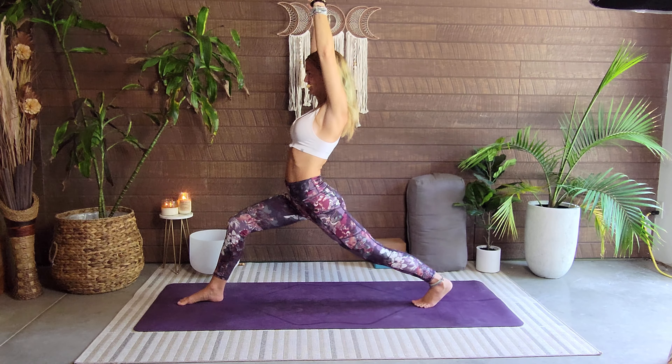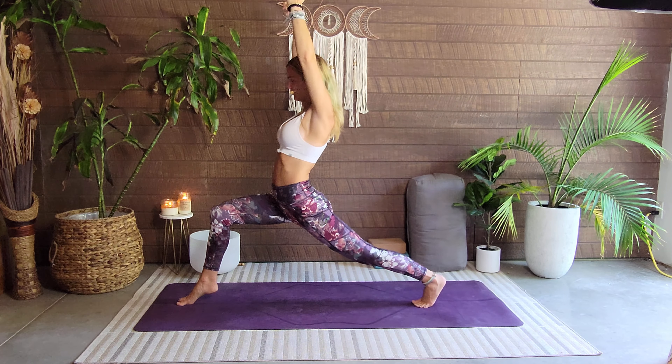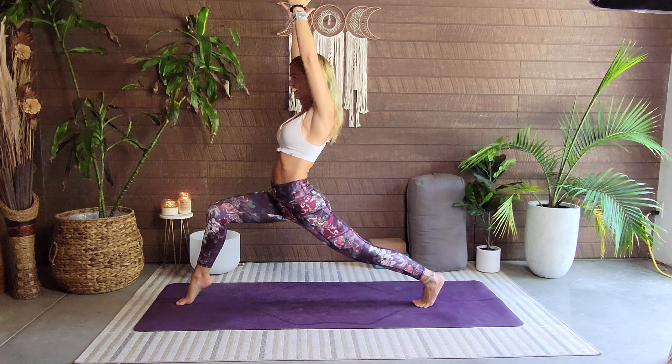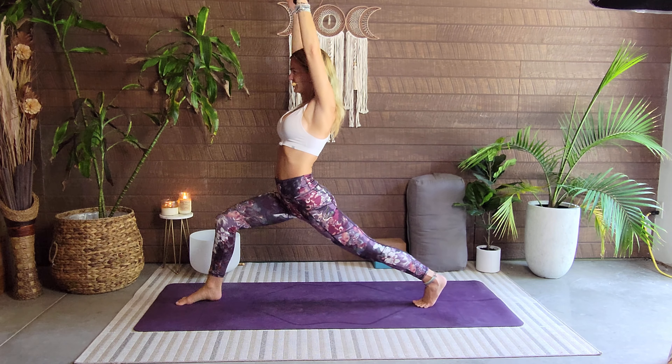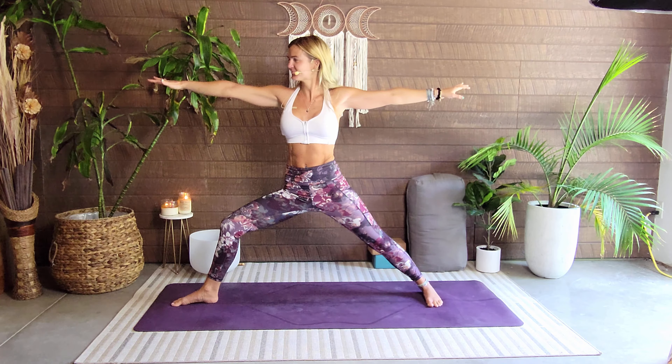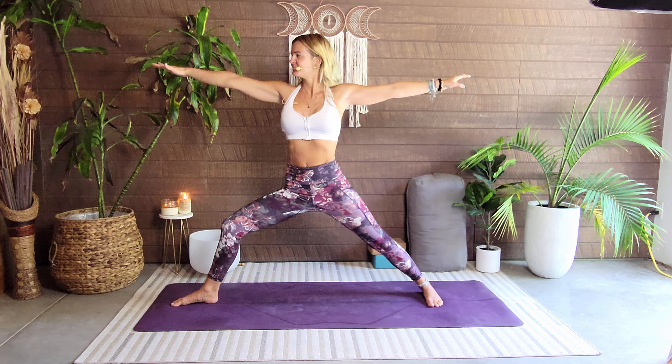If it feels good, you can come up onto the ball of that right foot — just challenging yourself here. Foot comes back down, open up warrior two. Breathe, gaze is towards that right hand. Left hand drops, right hand sweeps up — exalted warrior.